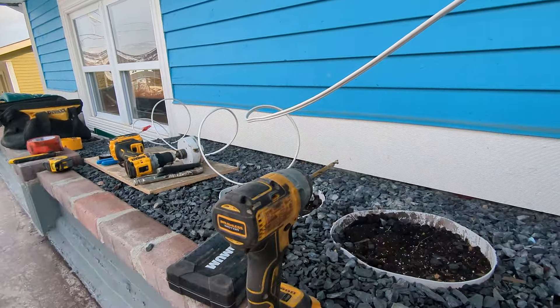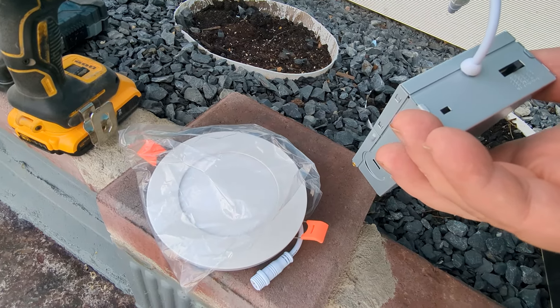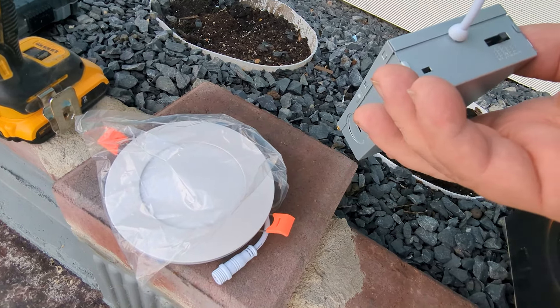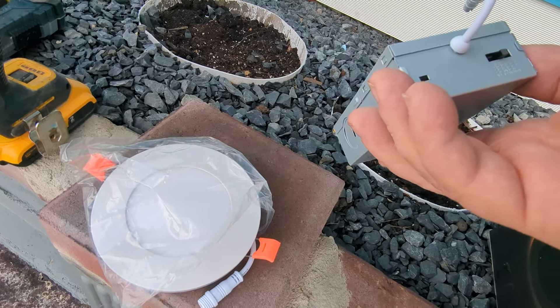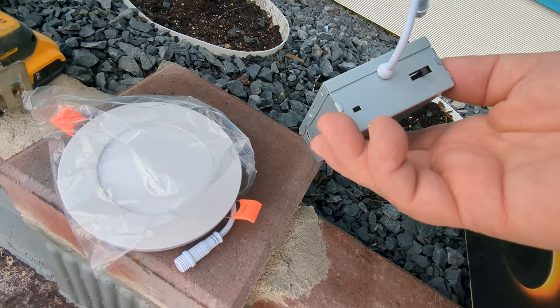The new lights look amazing. They have a switch on the back going from 2700K to 5000K, which means different brightnesses — one's more daylight, one's softer, one's more yellow. I can't really see a big difference honestly; the 5000K is a little whiter. I'm just leaving it at the factory setting.